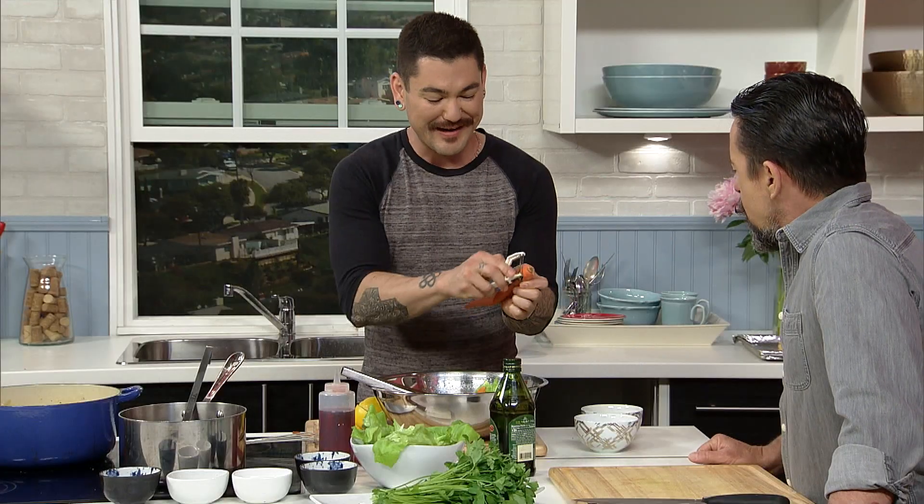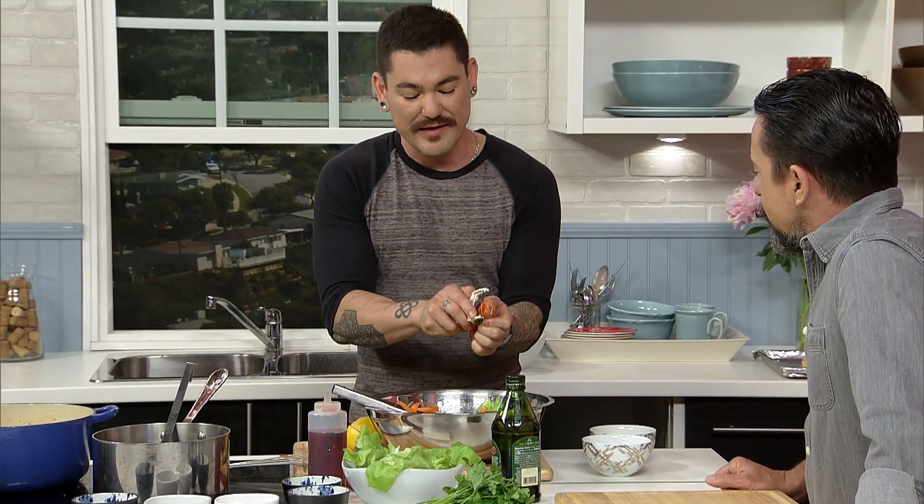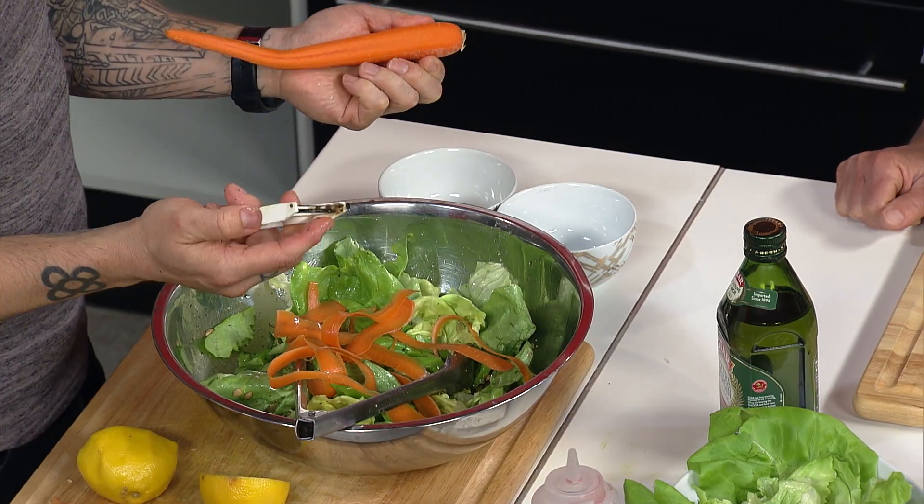This is very like eighties, but we're making pot pies so why not? Why not do some carrot ribbons? My philosophy when making a salad — I like to have at least three elements in there. If there's fewer than three things, that's boring.